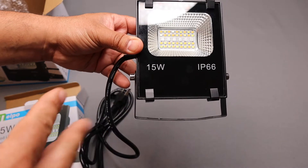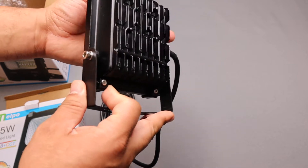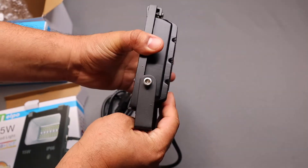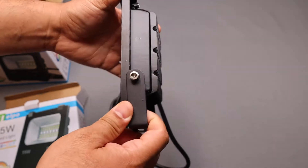It's 15 watts, which is about the same as 100 watts if it's a normal bulb. It does have a little heat sink or shield there, so it does help with the heat. But it's LED, so I'm not too worried about that. It does have a little kickstand. It's a little tight right now, so I will loosen this up and be right back.